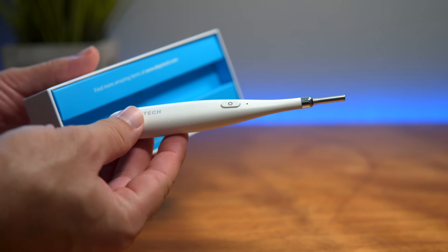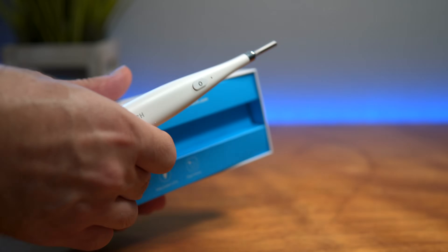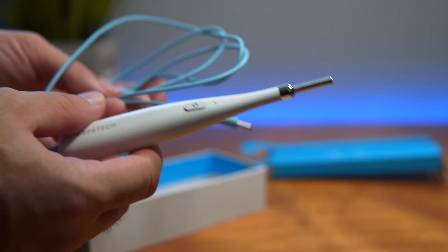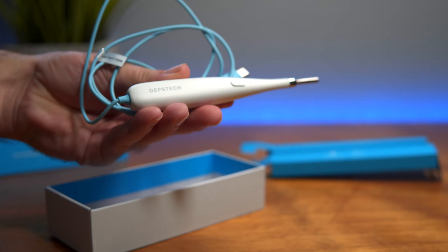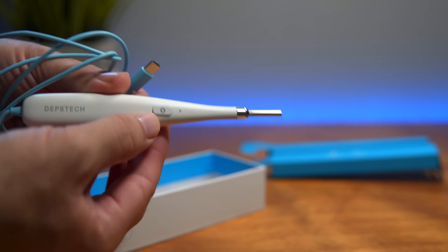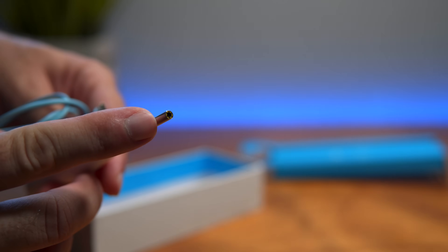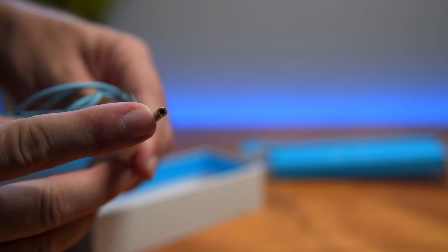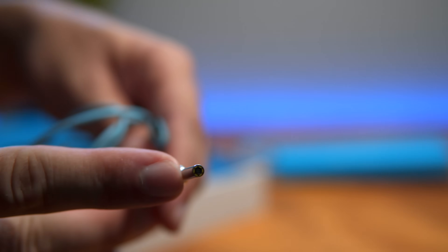This definitely feels and looks more medical, just the way it's shaped and colored — it's quite nice. The cord is a blue color, and it really looks like something you would find at a doctor's office. On the top we have the button, and in the front you can see the tiny LEDs with the camera in the center.